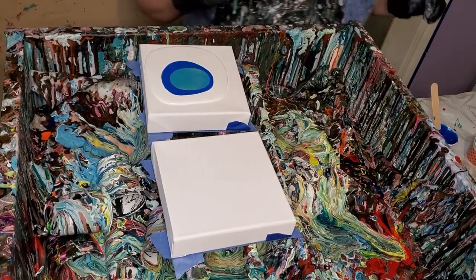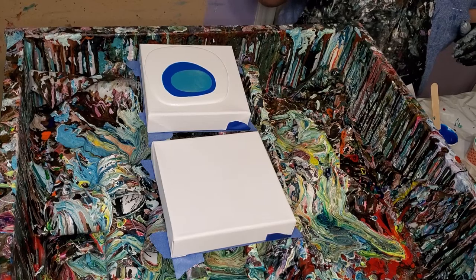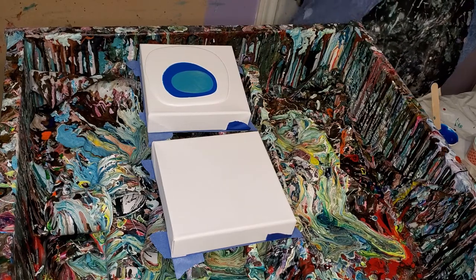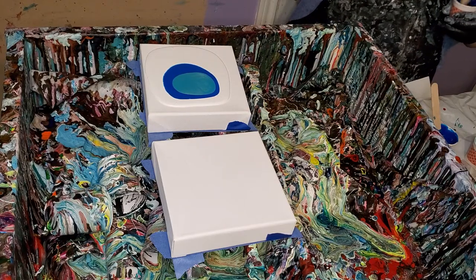I'm thinking, why can't I do a flip cup and not use a cell activator? I don't see why I need one. So I'm going to try that in a little bit. Right now I'm going to do some of these little ones.